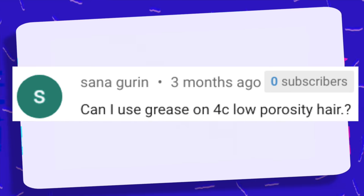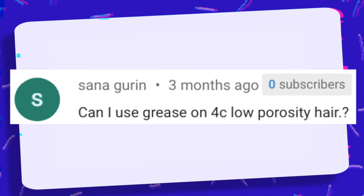Can I use grease on 4C low porosity hair? Simple answer: yes. My hair is low porosity. My hair is type 4. Use that grease, honey bunny. Use it to your heart's content. It's going to help the moisture stay in your hair for much longer. It's great.